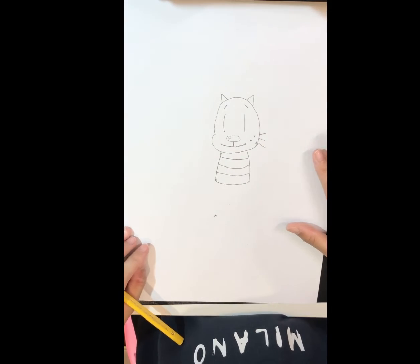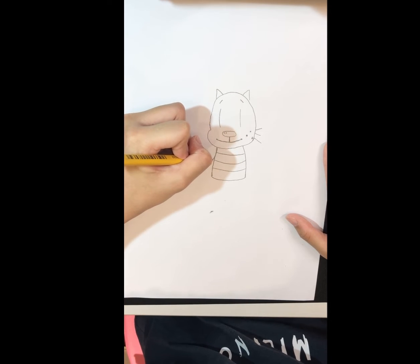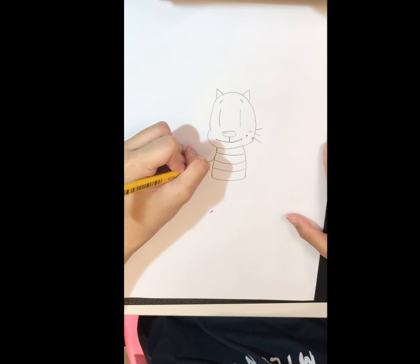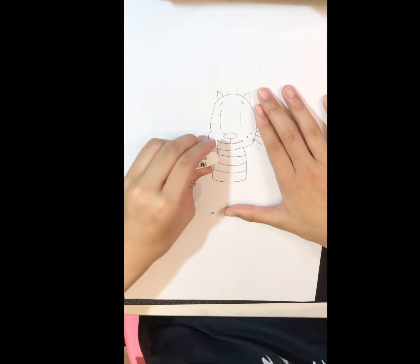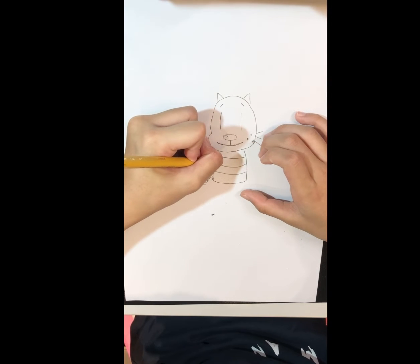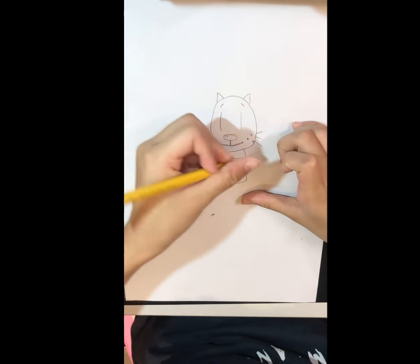After that let's draw its hands. Its hands are going to start here and curve like that. Do a small curve and go back. But if your body is big like mine, you can draw it bigger.